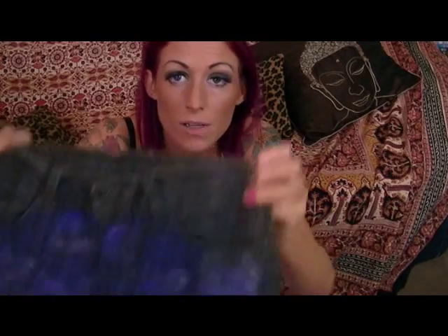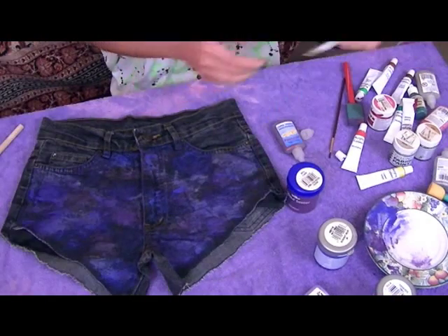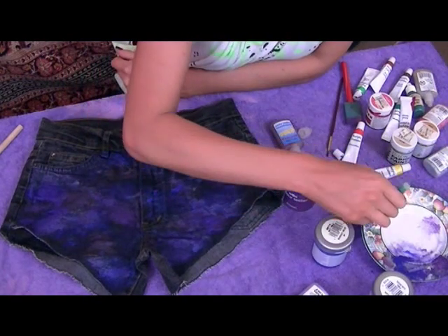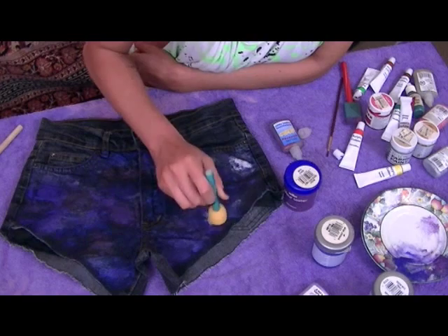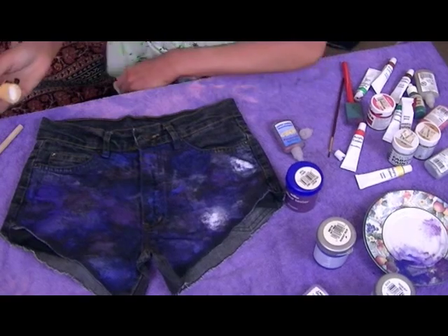Okay, here's what they look like now. I'm going to leave it to dry again, but now I'm going to do little clusters of stars — little white clusters of stars. I'm going to get my white and I've got this little round brush which might be quite good for this. I kind of want them more concentrated in the middle and then graduating out.